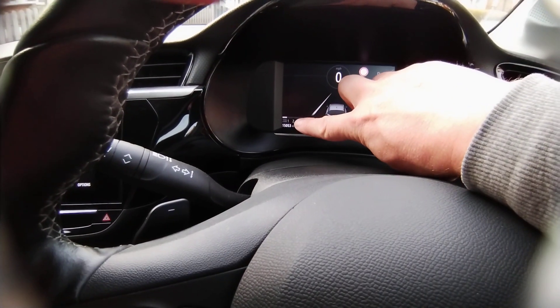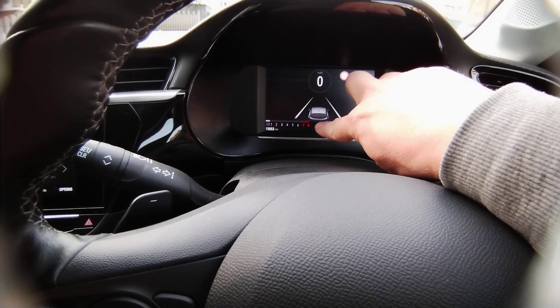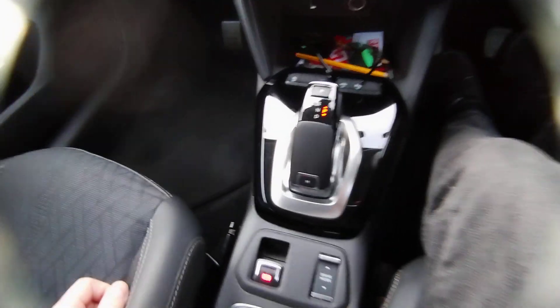In this car the engine is on because this bit has lit up. If it wasn't lit and was all grayed out like the rest of it, the engine wouldn't be on. At this point I need to change the gear.